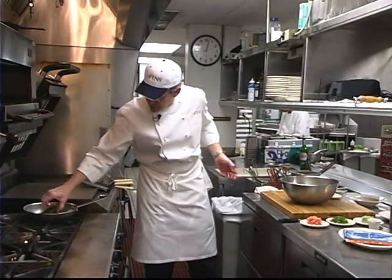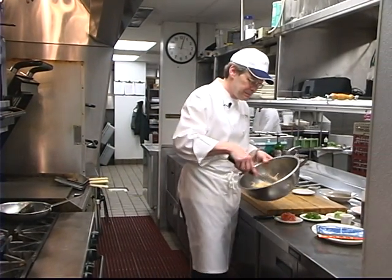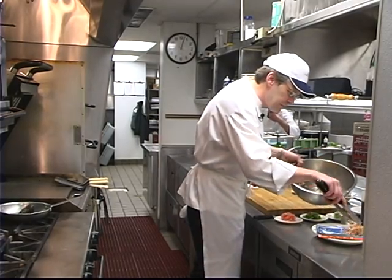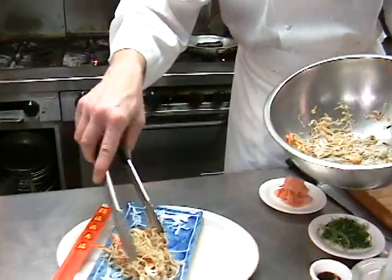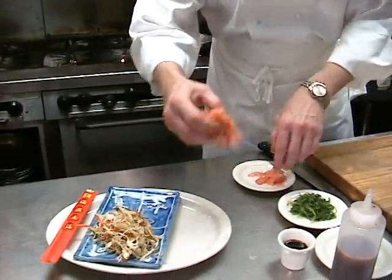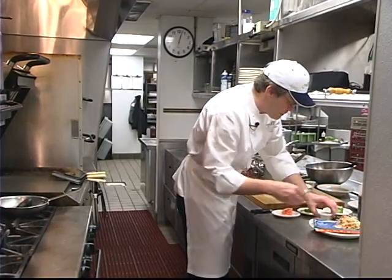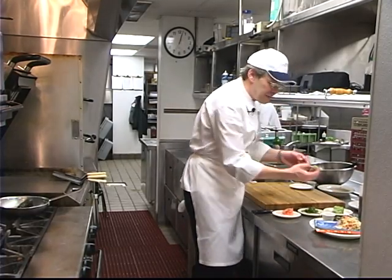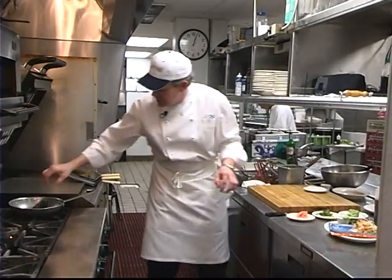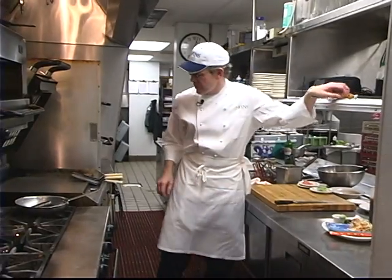I'm going to go ahead and turn the tuna over now — I want to get all four sides equally. Place that right on this decorative plate here. I've got a little bit of pickled ginger, a little bit of seaweed salad, a little bit of soy sauce, and some wasabi that's already been mixed up with a little water. Place that right on there. Time to turn our tuna again, and you do need a good sharp knife for this.